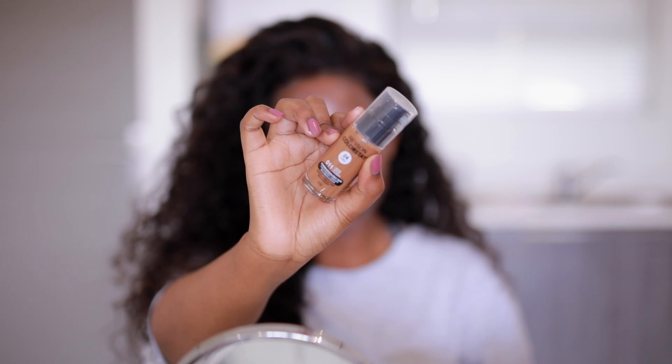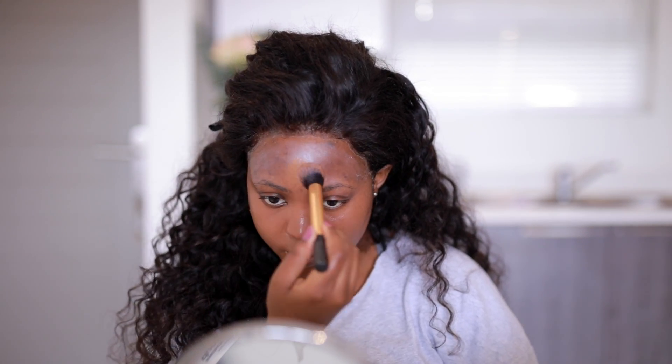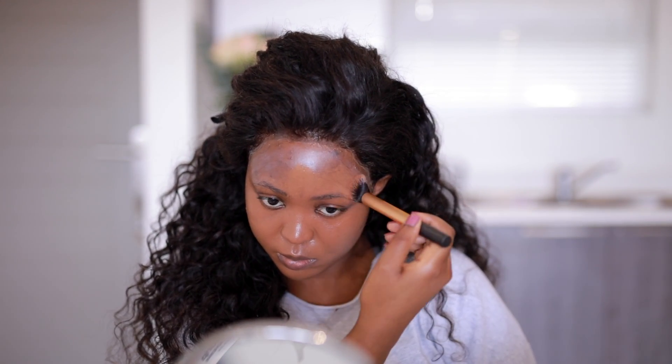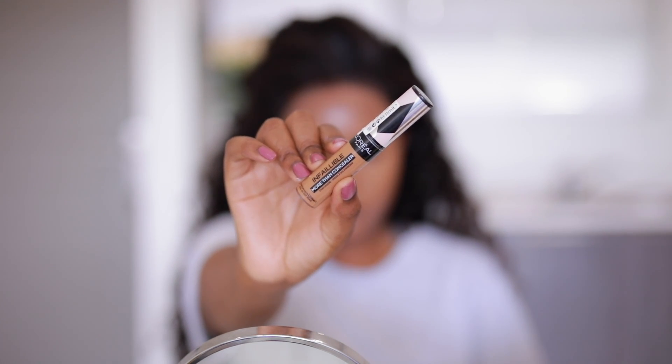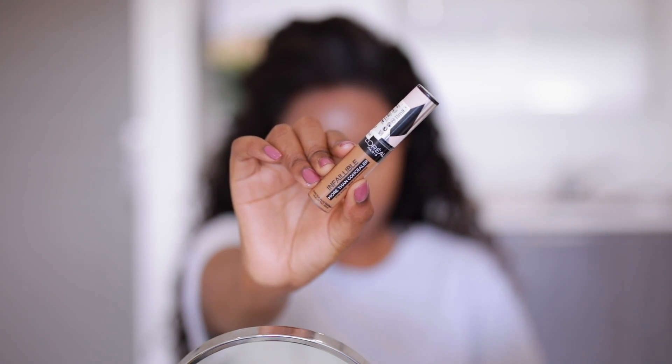For foundation, I'm using the Revlon Colorstay Combination and Oily Skin Foundation in the shade Spice, number 11. They also have one for dry skin, so there's something for you if you have dry skin. It claims to have a matte finish but it's not super drying matte — it's great. The reason I love this brush is because it gives off a flawless, natural-looking skin finish.